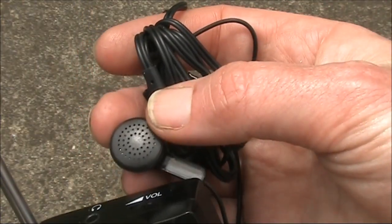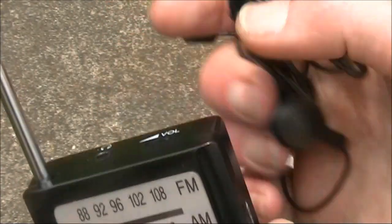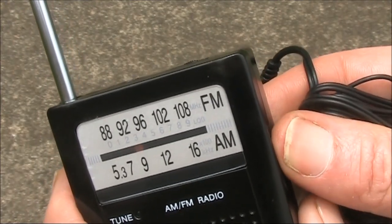Something I should mention is that although the radio comes with these stereo headphones, its output is mono even on FM. You can tell that even without listening from the circuit diagram.